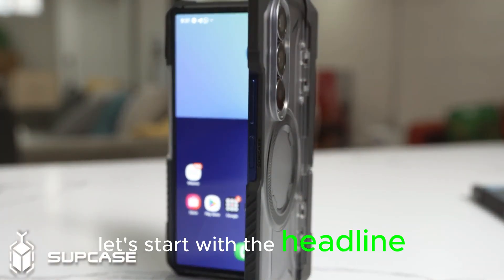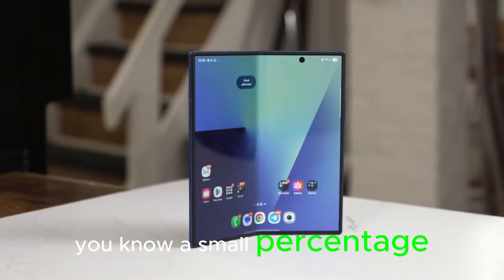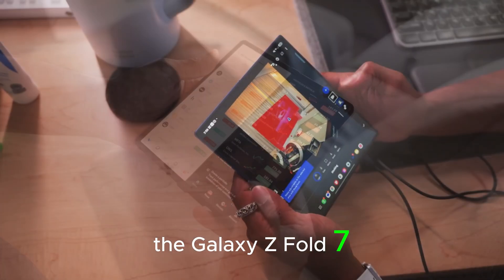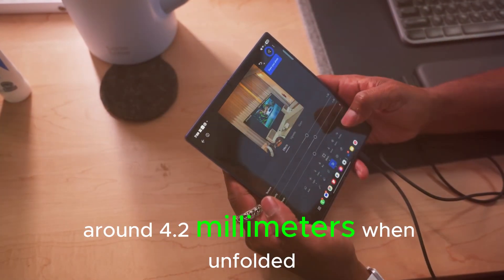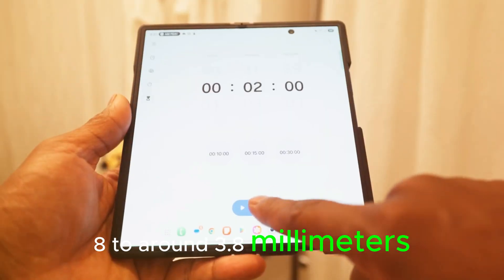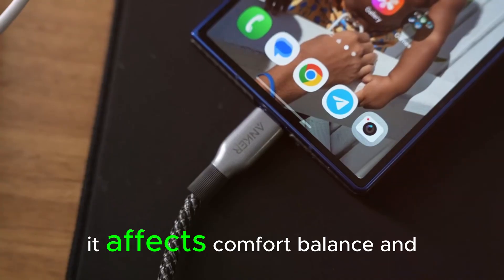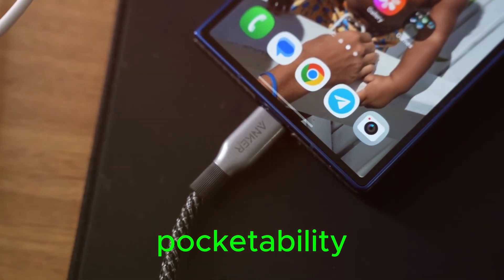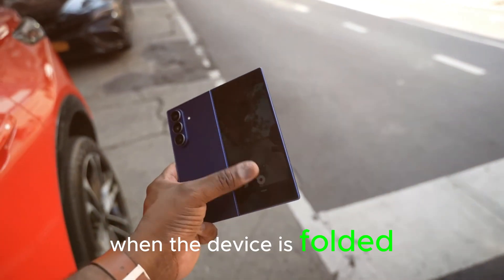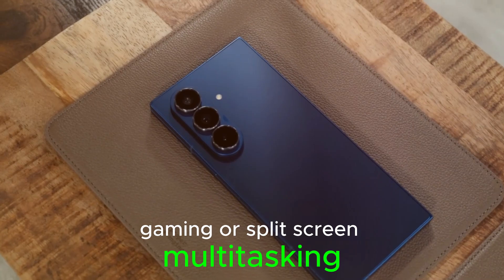Let's start with the headline: thinner and lighter by about 10%. If you've used a foldable daily, you know a small percentage drop on paper can feel like a big difference in the hand. The Galaxy Z Fold 7 measures around 4.2 mm when unfolded. A 10% reduction could bring the Fold 8 to around 3.8 mm in that same state. That doesn't just look good on a spec sheet — it affects comfort, balance, and pocketability. A slightly thinner chassis can make one-handed use a little less awkward when the device is folded, and it can reduce fatigue during long reading sessions, gaming, or split-screen multitasking.